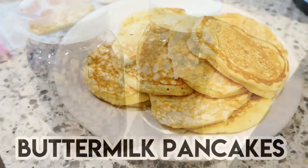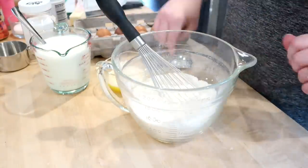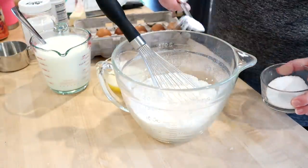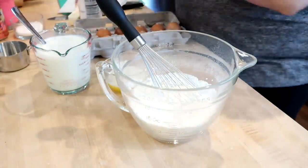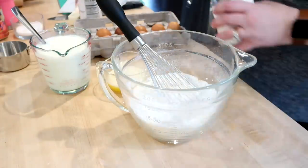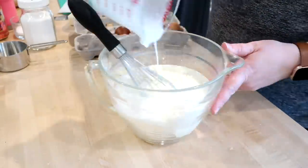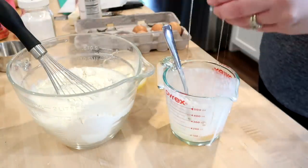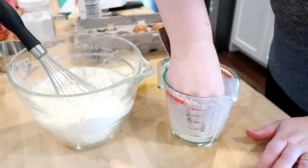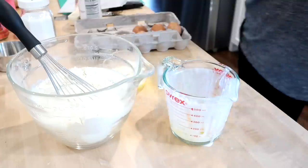Next up is my fail-proof recipe for buttermilk pancakes. If you've watched my channel before you've probably seen me make these, but it's worth including since it's one of my favorite things to meal prep and it's vegetarian. In my bowl for the dry ingredients I have two cups of flour, three tablespoons of sugar, half a teaspoon of salt, some baking powder and baking soda. For the wet ingredients: two cups of shaken buttermilk, two eggs, and four tablespoons of melted butter.